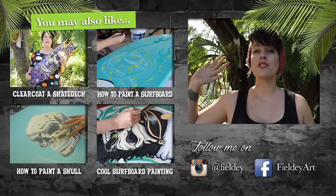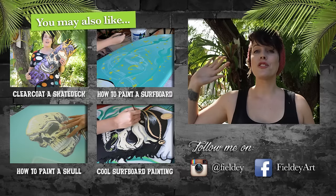Thanks for watching guys! If you enjoyed this tutorial, please like it, share it, or subscribe to FiodyTV. If you've done any of these tutorials and you've got photos on Instagram, please tag them MadSkills Masterclass so I can come and have a look.